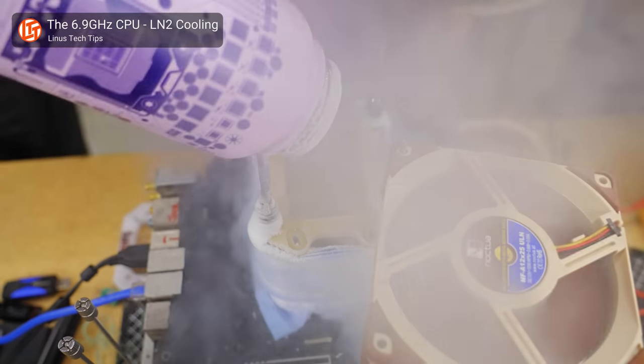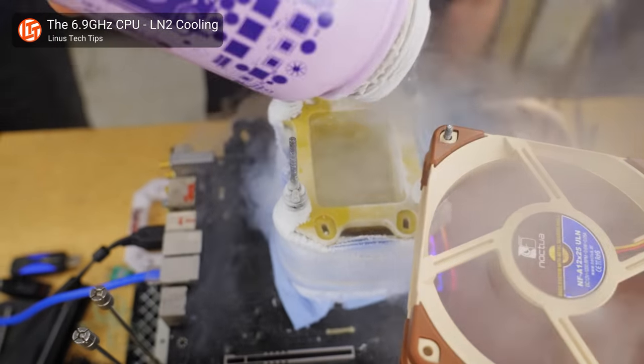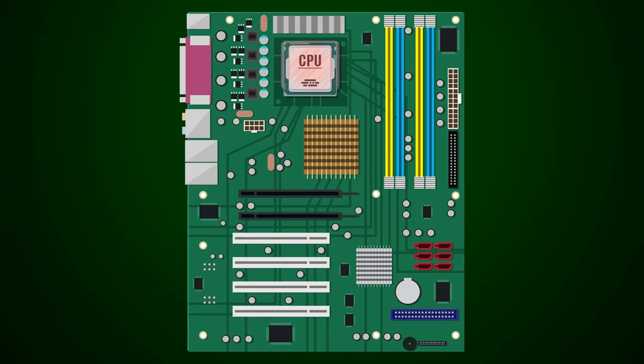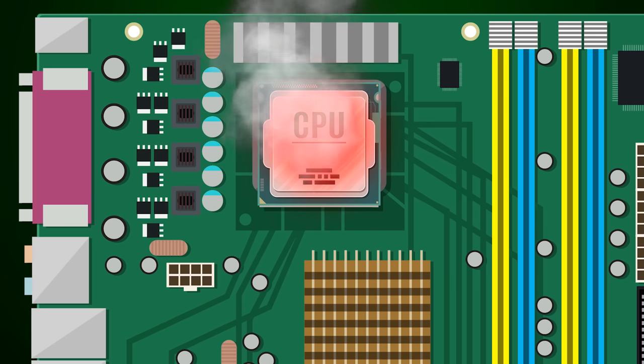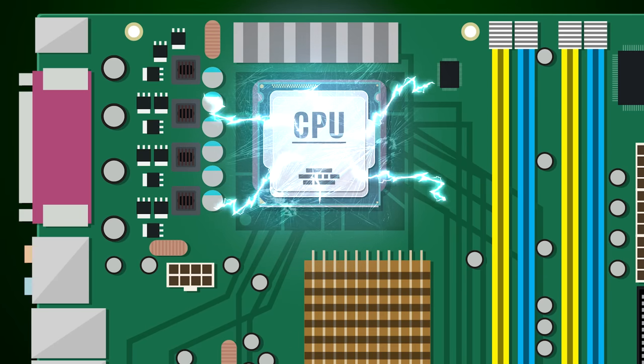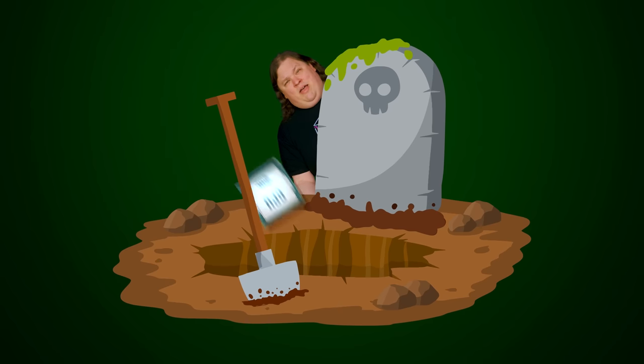The common wisdom is that if you really start pushing your CPU's clock speeds, you'll probably need to increase voltages, not decrease them. But increasing the voltage carries some risks — it can increase your processor's temperature and shorten its lifespan. But excessive voltages can also do this on their own, even if you could somehow magically keep your CPU cooler than a popsicle.